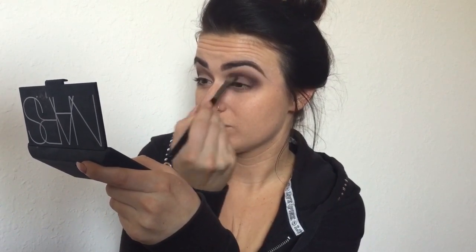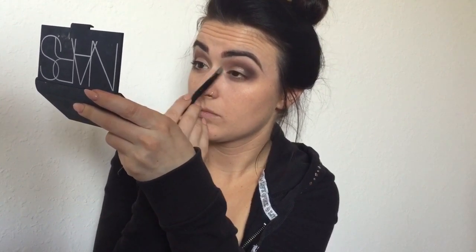My absolute favorite eyelid trick is to use the Buxom Mary Luminizer with a brush wetted with Mac Fix Plus and pop that all over my lid for a nice shimmery foil look. Then using L'Oreal lacquer liner in black and an elf angled eyeliner brush, I start doing a winged liner, extending it out on the outer corner.